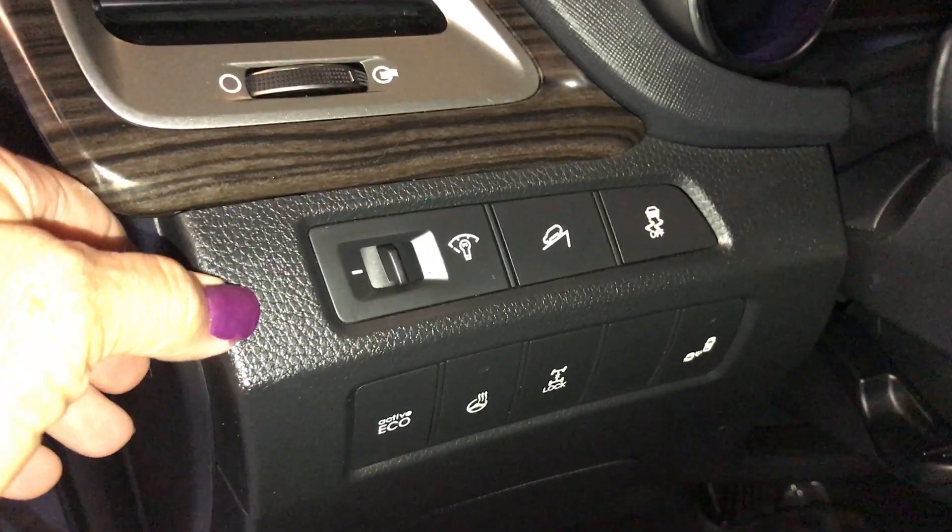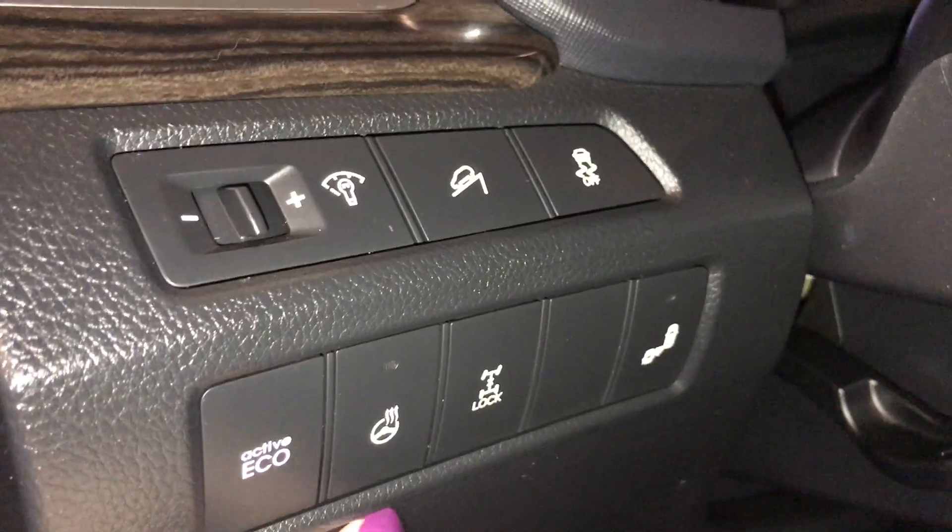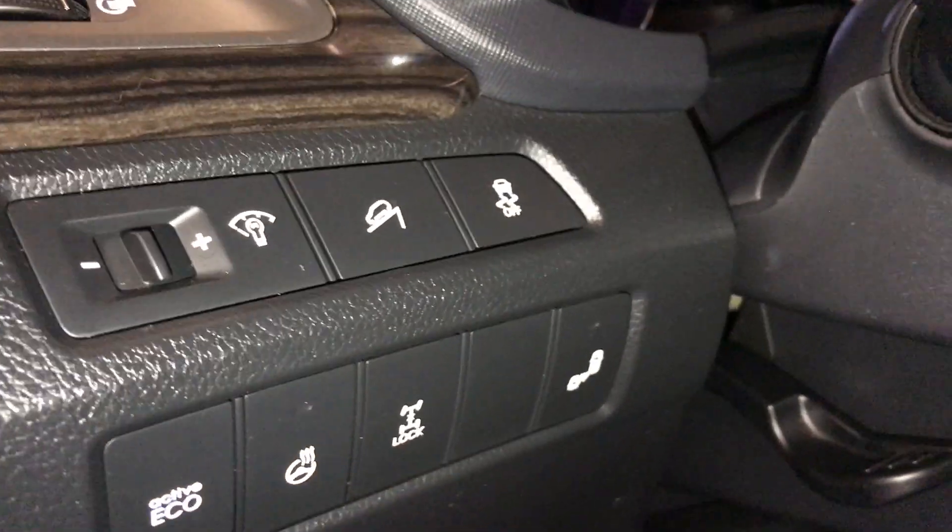On the side you have your daytime running lights, hazards, traction control, eco mode activation, heated steering wheel, lock differential, and blind spot monitoring.